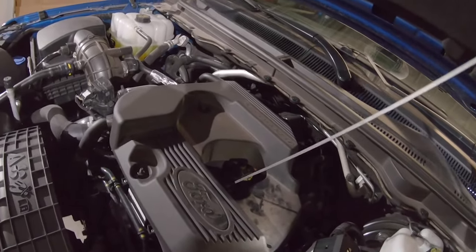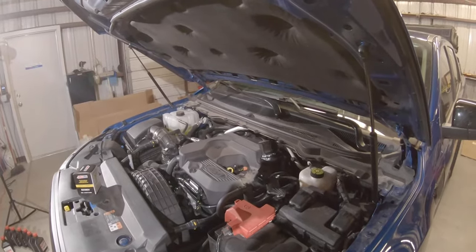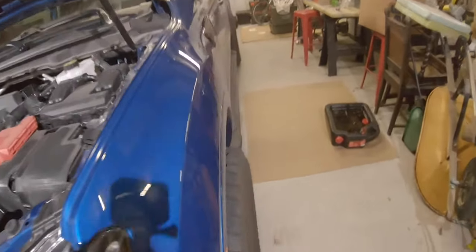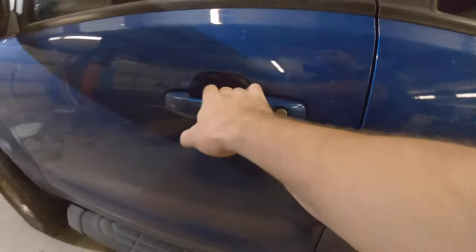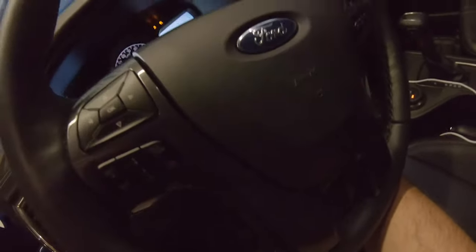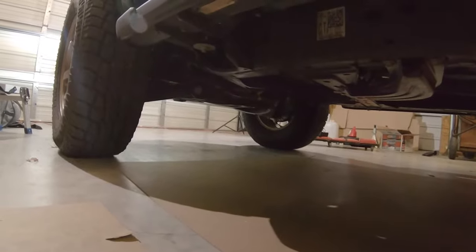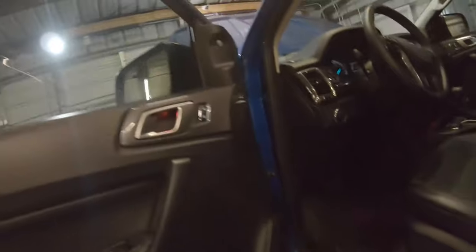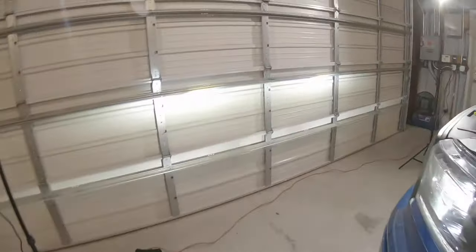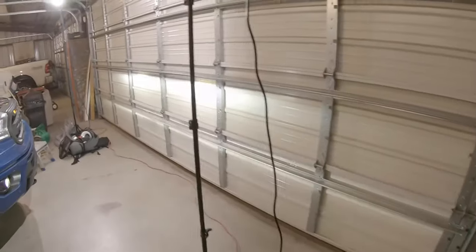Let me get the skid plate back on and wrap this up. I'm also going to get the truck fired up real quick — obviously make sure there are no leaks, it doesn't explode or anything like that. It doesn't hurt to do a quick check; not leaking anything. I'll open up the garage and show you how to reset the oil life counter.